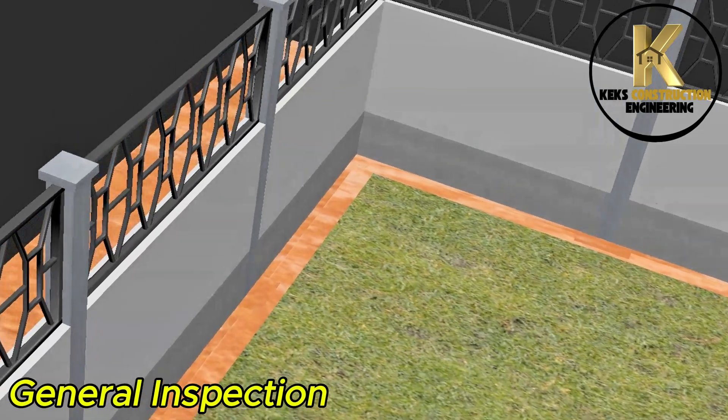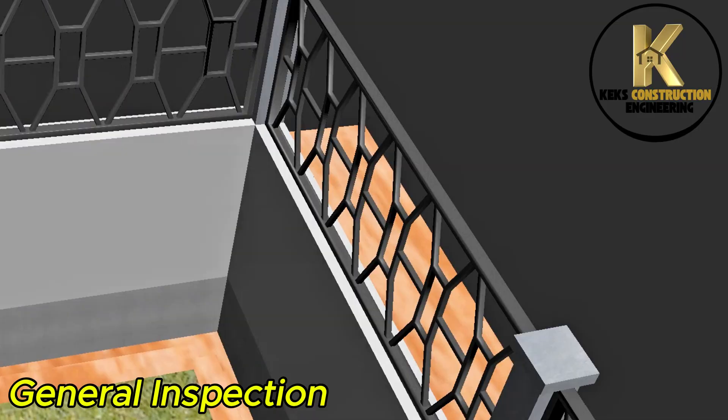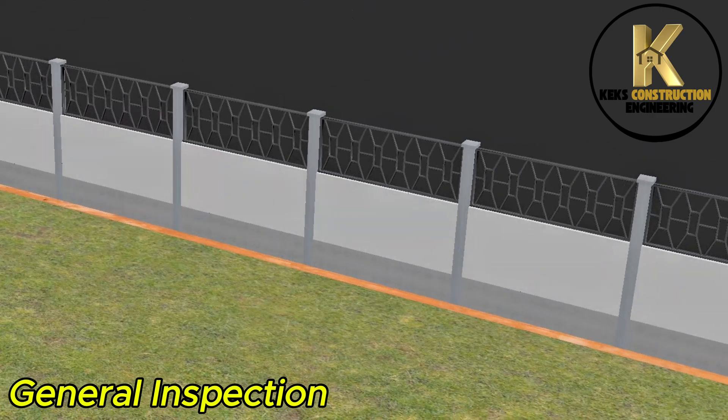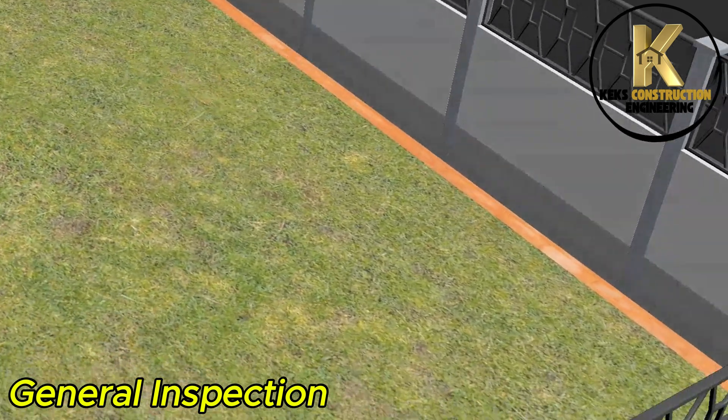General inspection of all completed work.